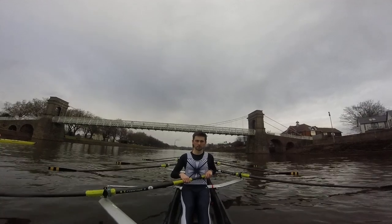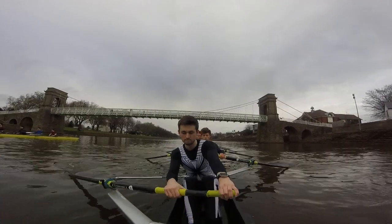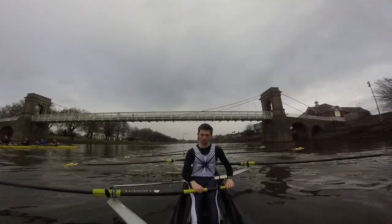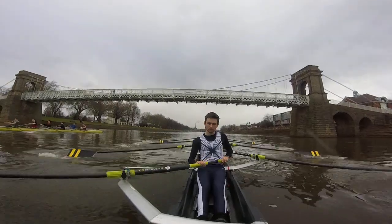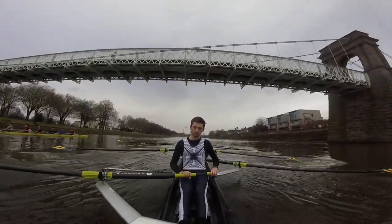Rate 20, ready, go. Hook, squeeze, through. Alright, that's it, get the legs on now boys. Full pressure now. Set, better.